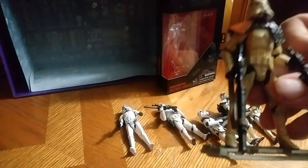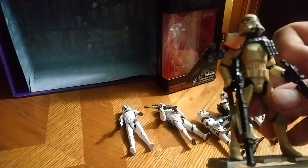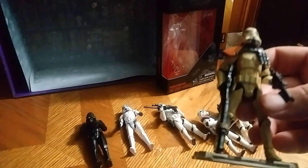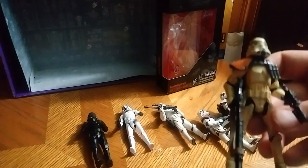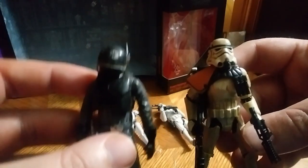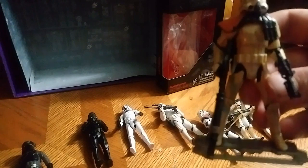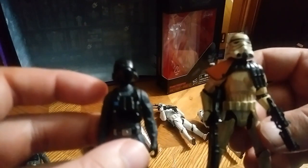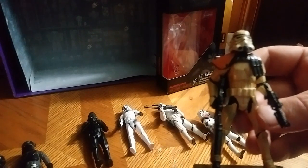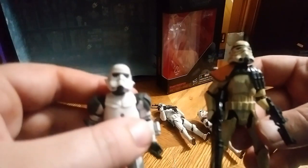In case you're wondering what it scales with the other different variants — here he is next to a Shadow Trooper addition, and my first Imperial Engineer, next to the Rogue One Imperial Engineer, and finally the Force Unleashed Stormtrooper.